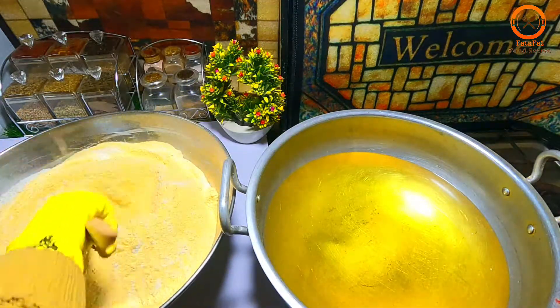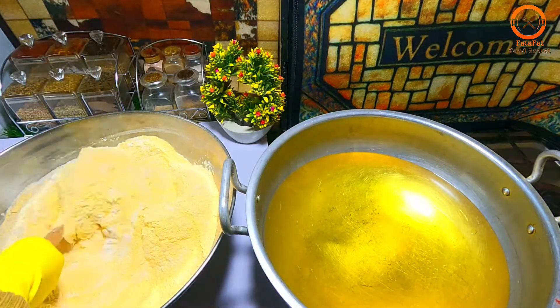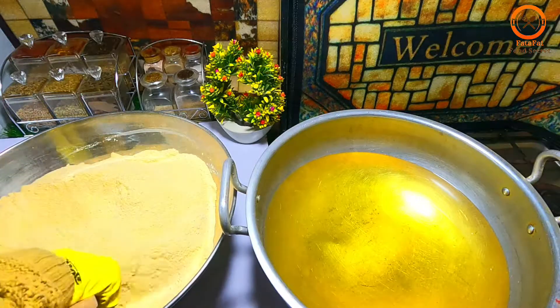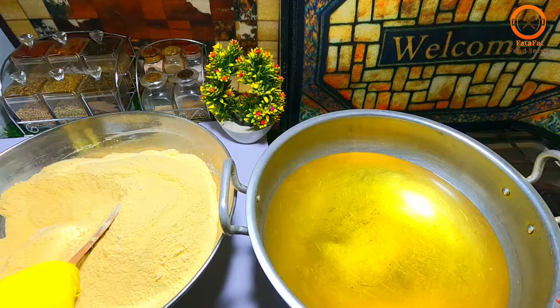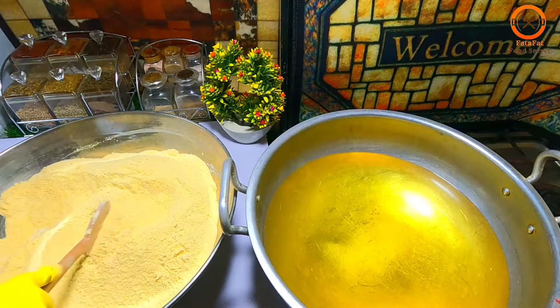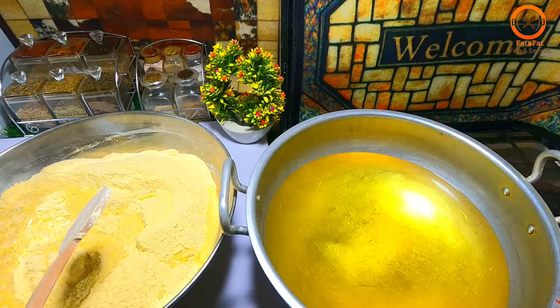I will put it in the pot. I will mix both of these. And when we mix them, we will put it in the water. Now we will put it on the water. But first we will put it in the water so that it will not be too much.